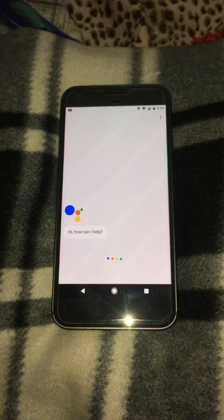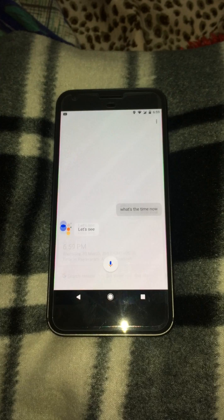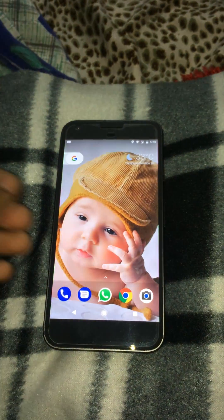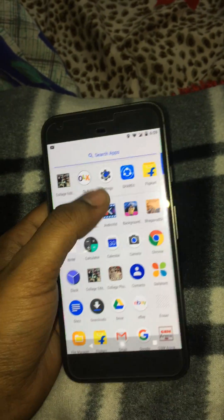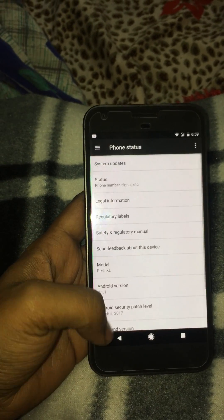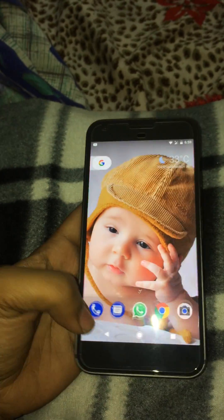Let's try. Ok Google, what's the time now? The time is 6:59 PM. It's open. Now we can access full details about this mobile without giving a fingerprint or without knowing the password.